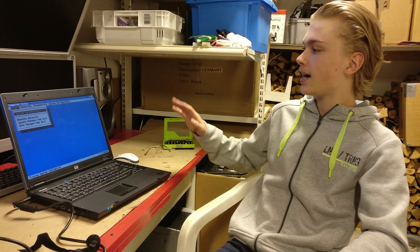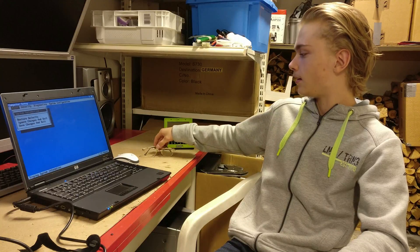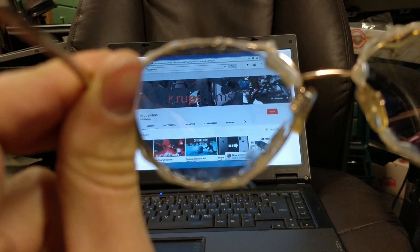Hello! Today we are going to make a DIY privacy screen mod for this laptop so that you can only see the screen with these special glasses.